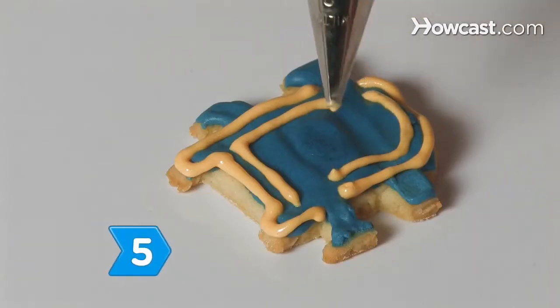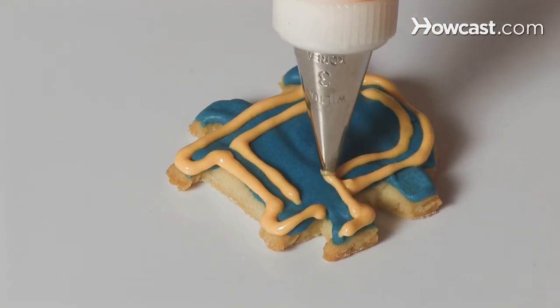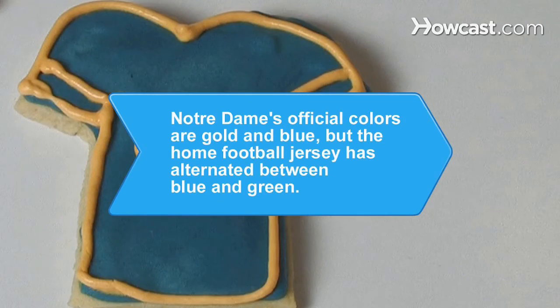Step 5: Fill the pastry bag with the gold frosting, and use a fine tip to outline the ND letters. Even if your team loses, the cookies are a sure winner. Did you know? Although Notre Dame's official athletic colors are gold and blue, the color of the Irish home football jersey has switched back and forth between blue and green for more than 50 years.